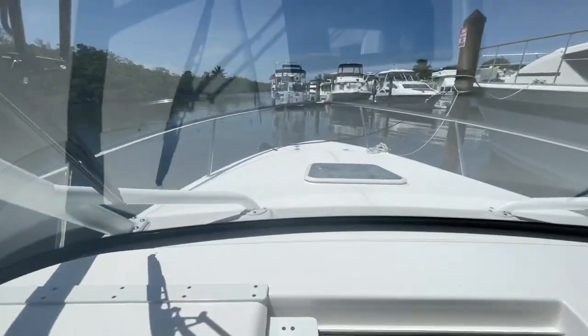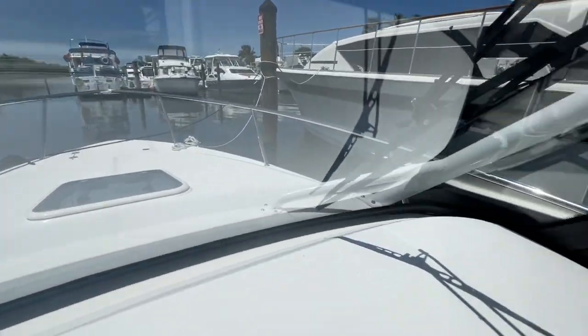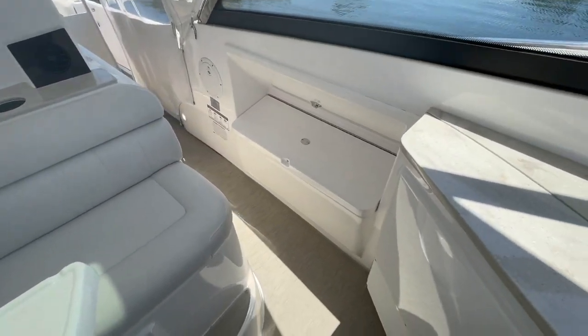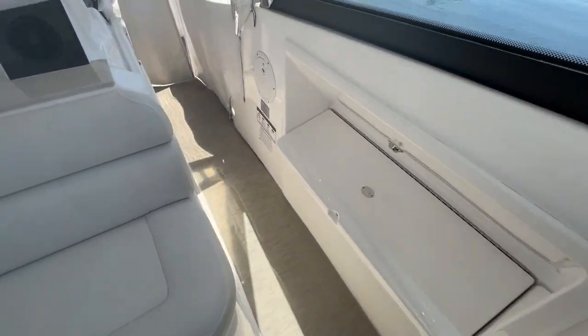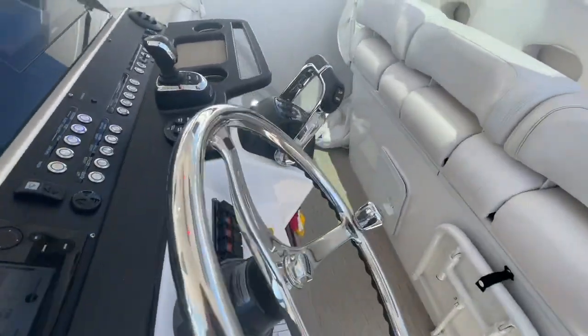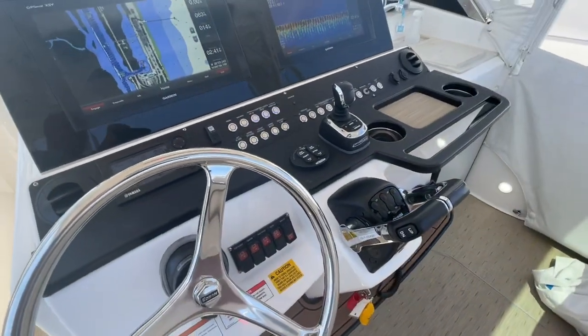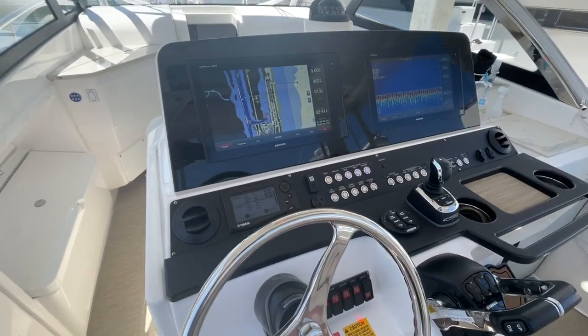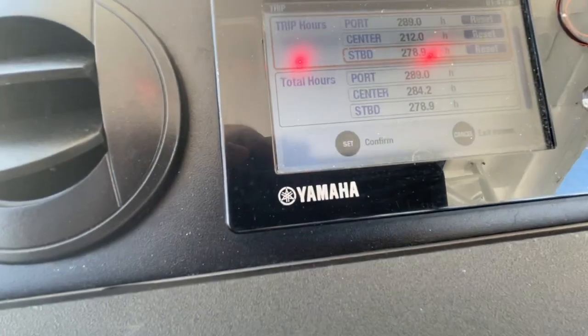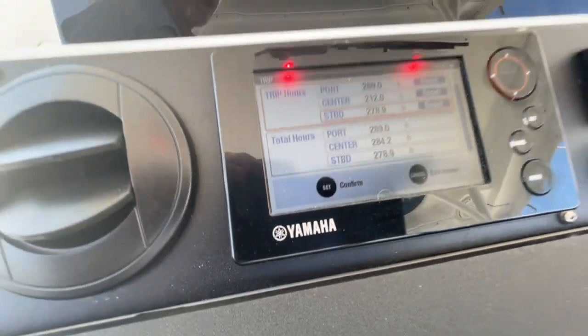Give you a look at the foredeck there. This is a big cooler box here on the side or storage bin. Cool stainless steel helm. This does have the Optimus joystick system, twin Ray Marines fish finder, radar, GPS. 290 hours on the boat.